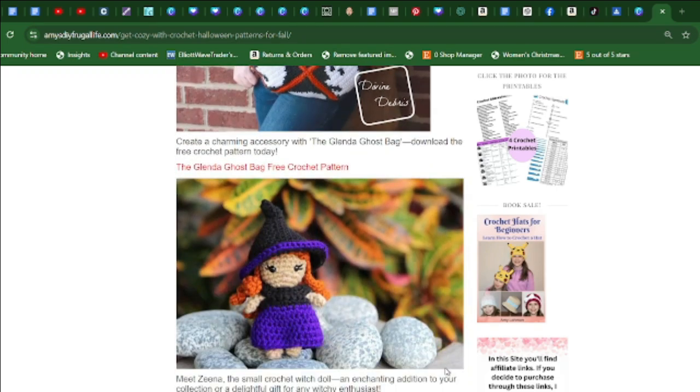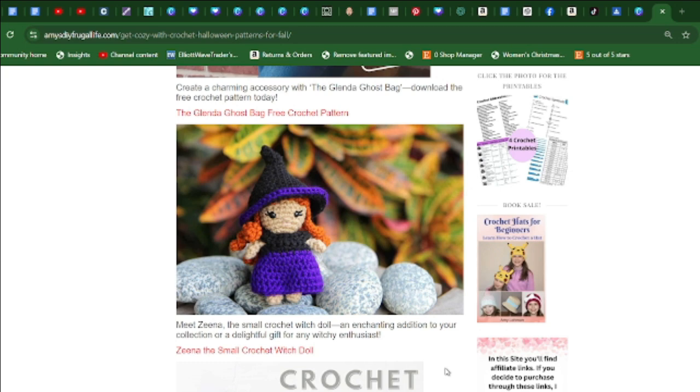Have fun trying the Xena crochet witch doll. You can make this as a gift or add it to your collection, and it's great for Halloween.